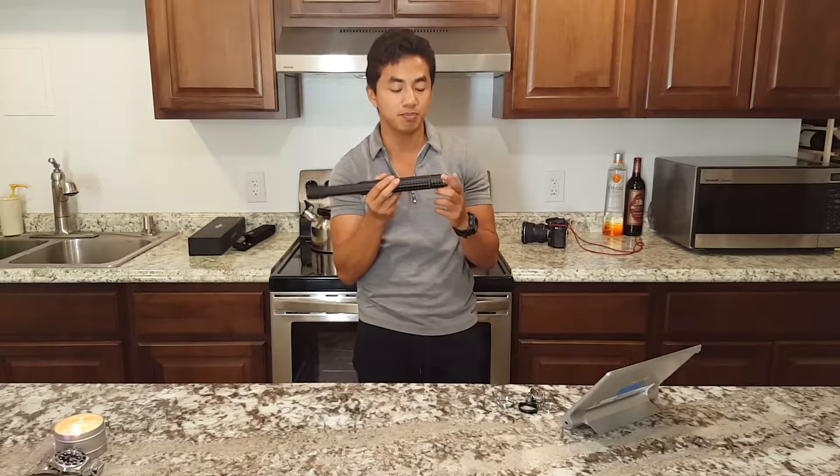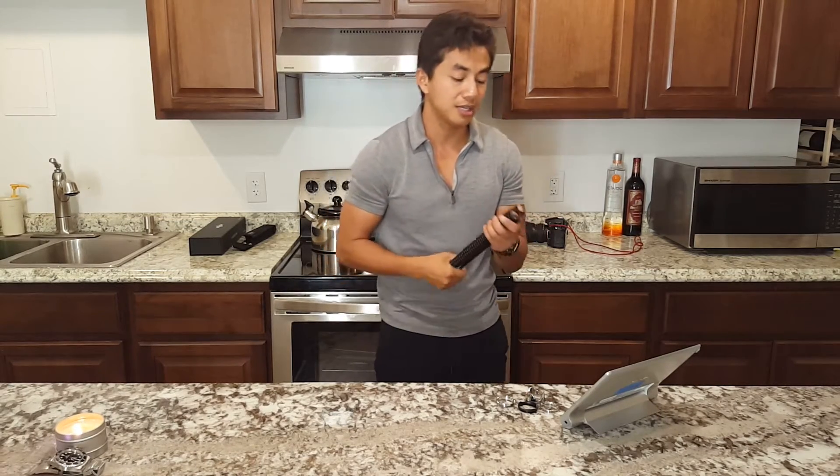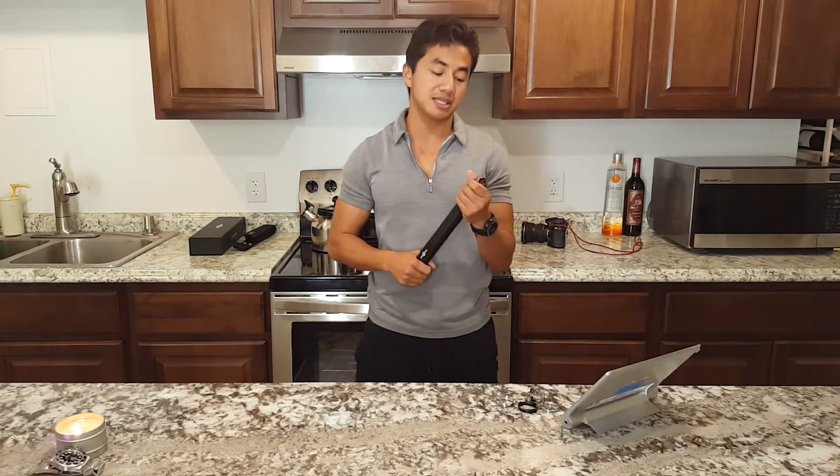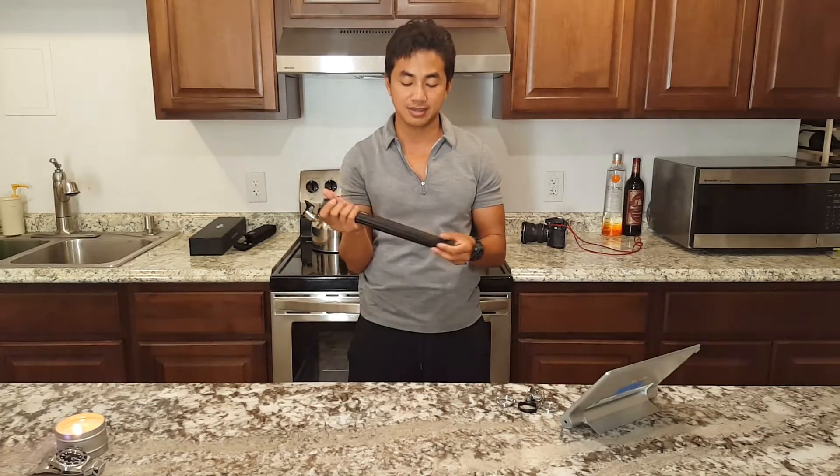It'll stay around that level for about 15 seconds. Max burst lux is also very impressive at 40,000 lux, which equates to 400 meters of throw. 400 meters of throw from a very floody, large hot spot is extremely impressive. I took this out to my backyard and made a beam shot video — at night when you turn this on, the entire backyard is just lit.